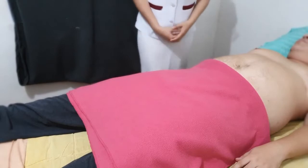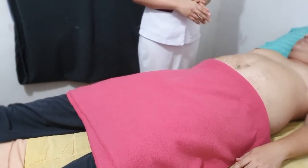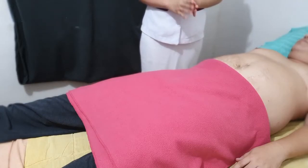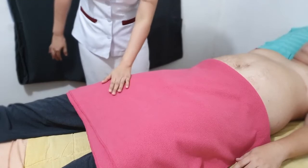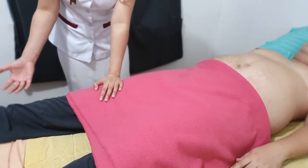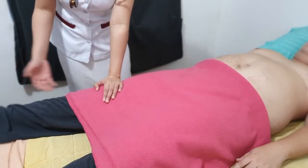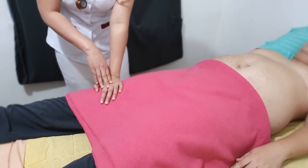There are two ways to perform the psoas sign. For the first psoas sign maneuver, I'll press on your right knee and you lift your right leg against my right hand pressing on your right knee.